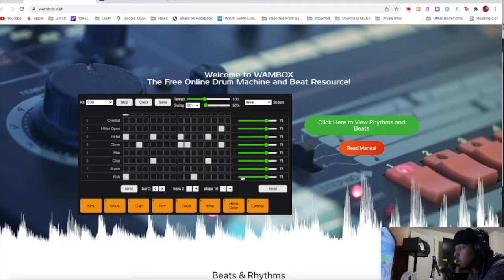Let's say you want the kick louder — let's turn it up. Turn that open hi-hat down some. Then let's start. I'll move it to the left. Hear it? Hear it?